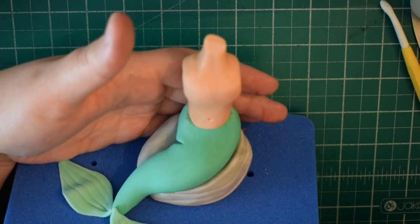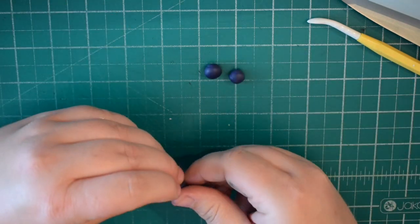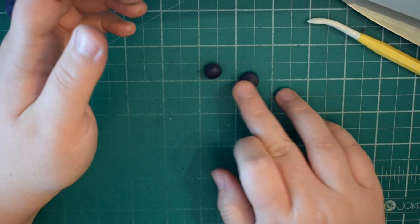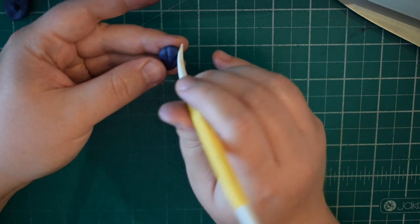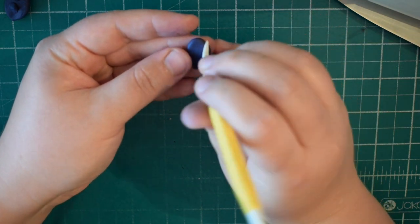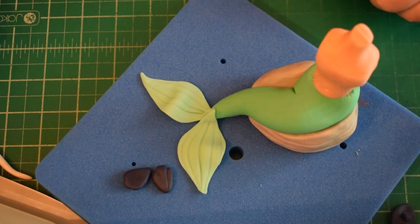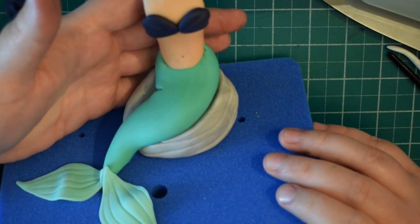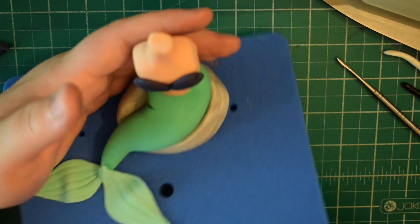Once you've finished you should have something that looks like this. Create a little hole for the belly button. Then we're going to create the two seashells that cover her modesty — just two balls of purple rolled into a teardrop shape and then flattened. Using the pointy side of the Dresden tool, mark in three areas coming across and towards the centre of the point. Attach them with a little bit of water, try to get them roughly the same size, and place them on with the points together. Then roll a little bit of purple — almost like a rice grain — and stick that on to hide the join at the front.